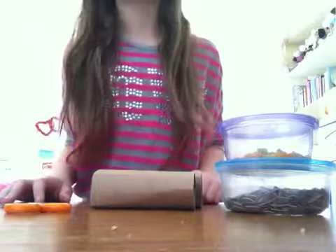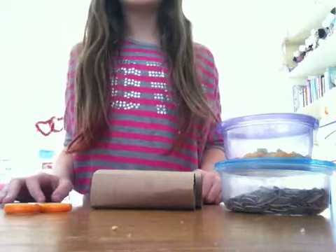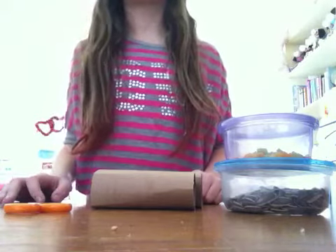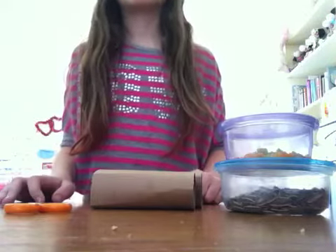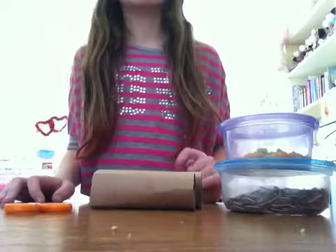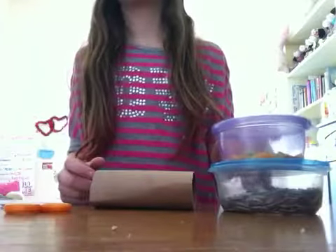Hey guys, it's me, LittleHammiesXO, and today I'm going to be showing you guys how to make a really fun hamster toy that trims down your hamster's teeth. Since your hamster's teeth never stop growing, this is a great toy and tutorial because your hamster will most likely chew on this since there will be treats rewarded.